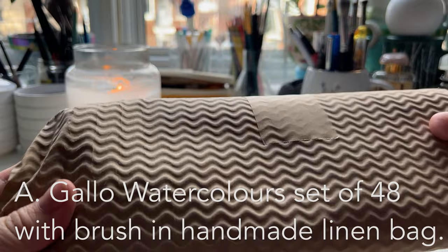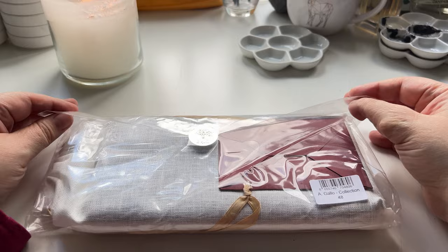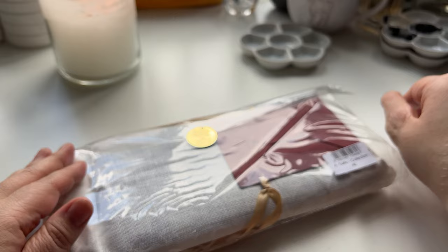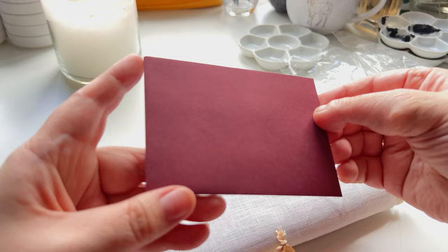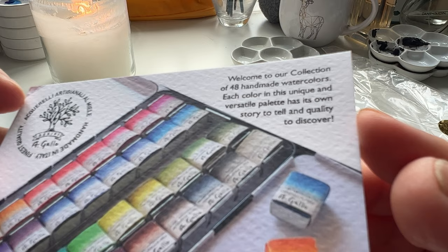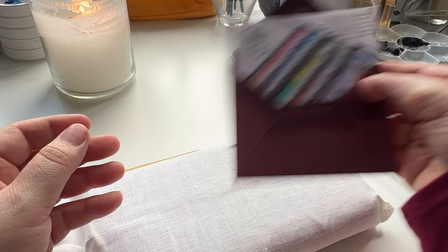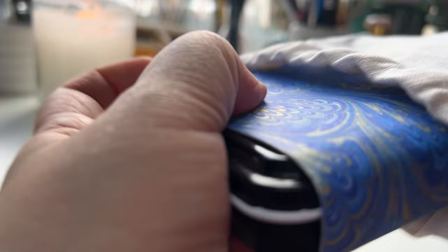And now for the pièce de résistance. This is the A. Gallo Handmade Watercolor Paint Collection of 48. When you get this from A. Gallo, it comes in a beautiful box. When you get them from Jackson's, they simply come enveloped in this plastic. Unfortunately, I had to cut through the sticker because I just couldn't peel it off. There was a little bit of information on the paints — I think this is meant to be an information card. There wasn't any note from the person who set it up. Sometimes when you get handmade items they're prepared with the name of the person, but this didn't come with that.